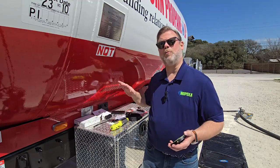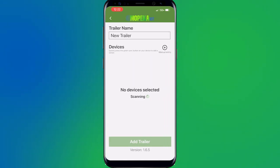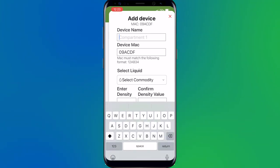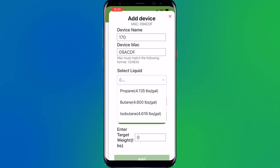Now that we've got the batteries in our sensor, we're going to grab our smartphone and go to our Mopeca Transport app. Once you open it up, you'll be greeted with a blank screen showing no trailers have been added, so we're going to hit Add Trailers. I'm going to give this trailer a name — we're going to call this 007. Then we're going to hit the green button on the Mopeca Transport Sensor, and our app found it. We're going to give this device a name — this happens to be truck number 170. The MAC address is already pre-filled from when the sensor activated on the transport app. Next, we're going to move down to select liquid and drop that down to propane.